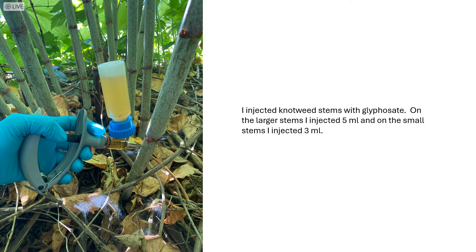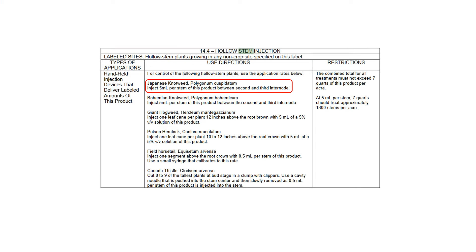Two in particular. First, it is recommended that you inject every stem over a half inch in diameter in a patch of knotweed. Injecting that many stems is laborious. Second, it is recommended you inject a large amount of undiluted glyphosate concentrate in each stem. The typical glyphosate label recommends 5 milliliters, although other sources recommend 3. Either way, this is a lot of herbicide.